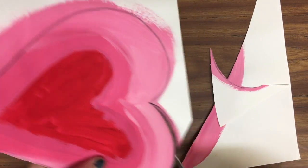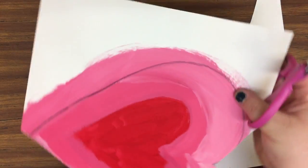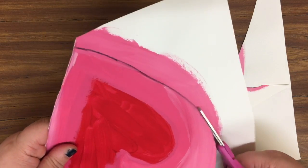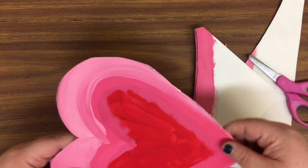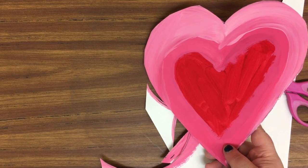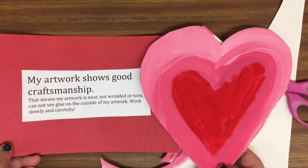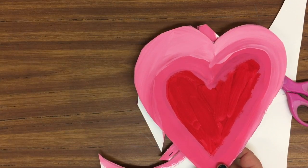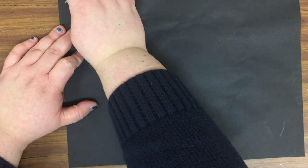Now I'm going to take a pair of scissors and cut on the line that I drew. Here's what I was talking about with craftsmanship — going nice and slowly when cutting so that you do a good job. That's what craftsmanship is: taking your time and going slowly to do your best. You turn your paper as you cut and keep your scissor hand pretty much in the same spot.